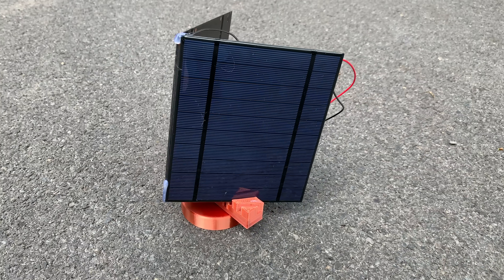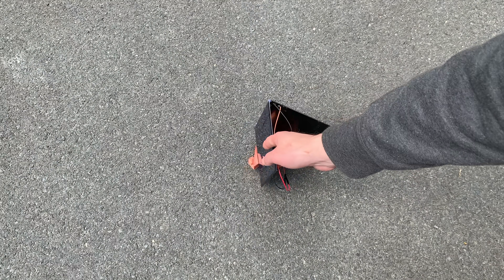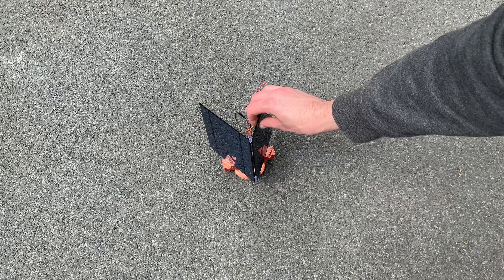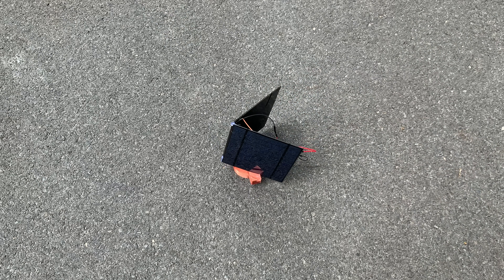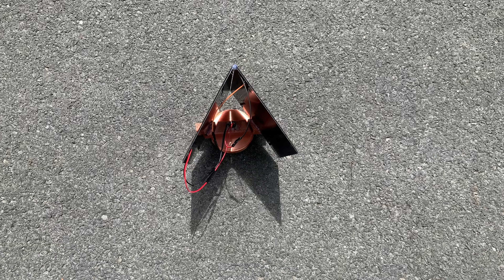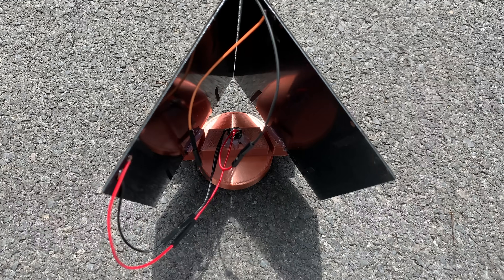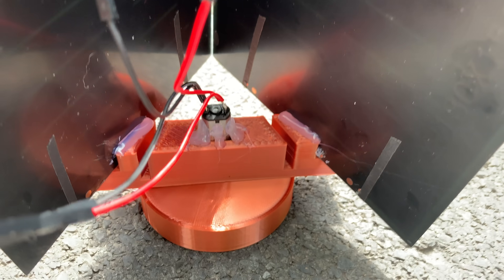This is the world's simplest solar tracker. It'll always try and point directly towards the sun. It can do this without the need of any computer chips, computer programs, or programming. The only condition is that it needs to be in direct sunlight.